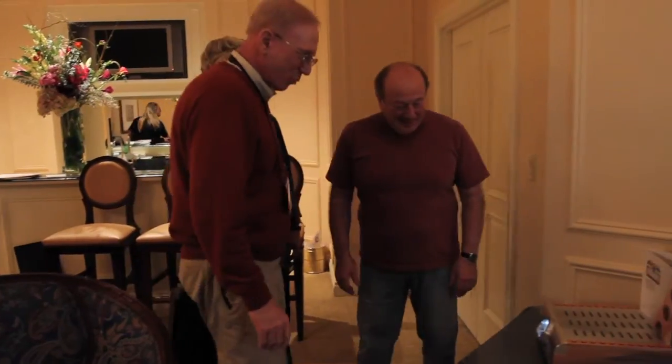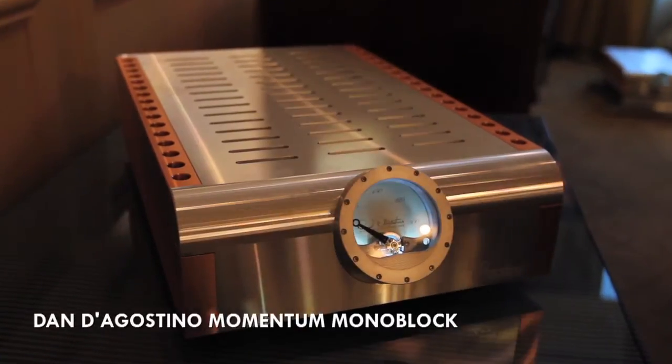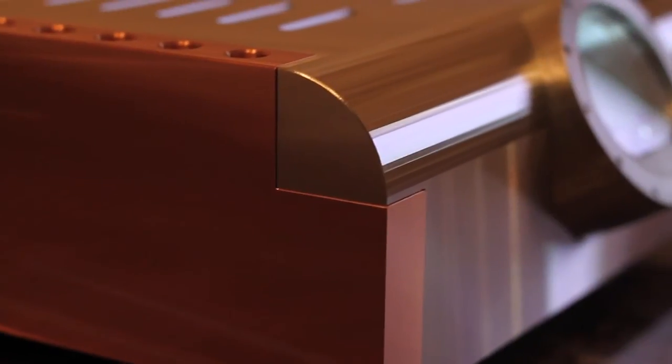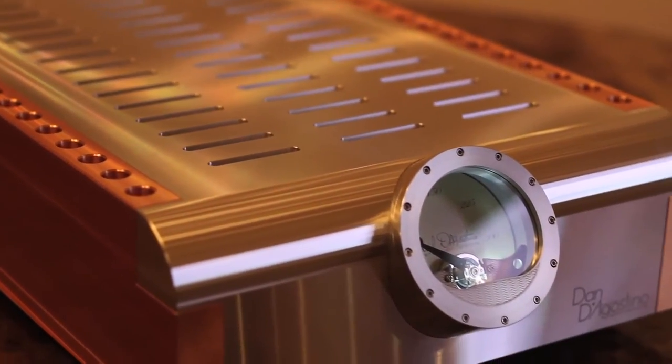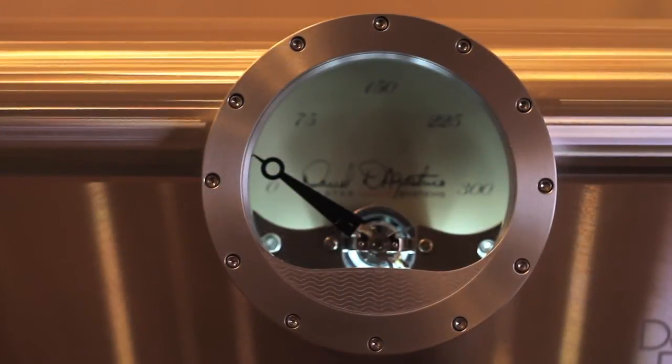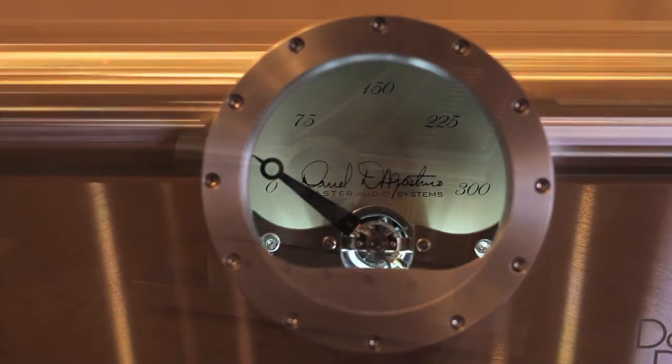I've always seen photographs of this which do not do it justice. It represents probably more of what Dan is capable of doing in amplifier design. It's like starting with a fresh sheet but with decades of experience. I tried to take some of the things I have done in the past and melt them into something brand new. I wanted to make something that was built like a watch inside and out — the performance window of an extremely large amplifier but in a very small, compact, and beautiful looking enclosure. I poured my heart into building it, into the circuits, the design of it, and even the packaging of it.